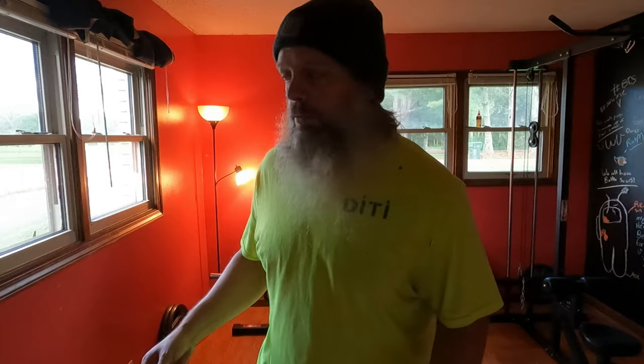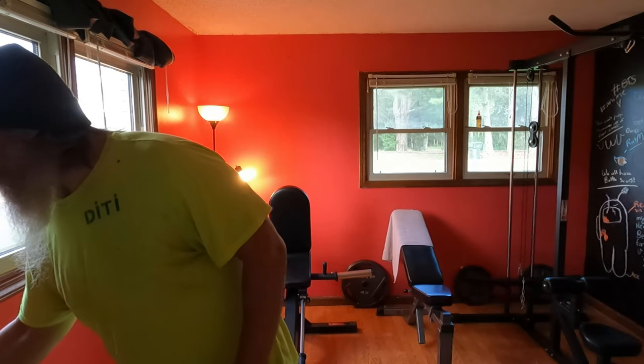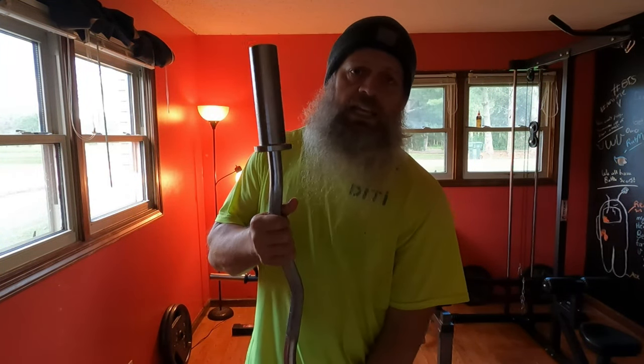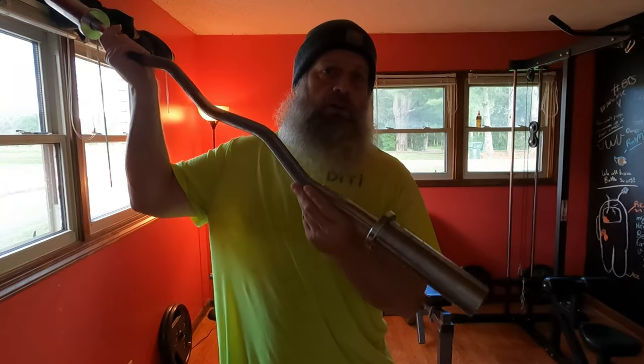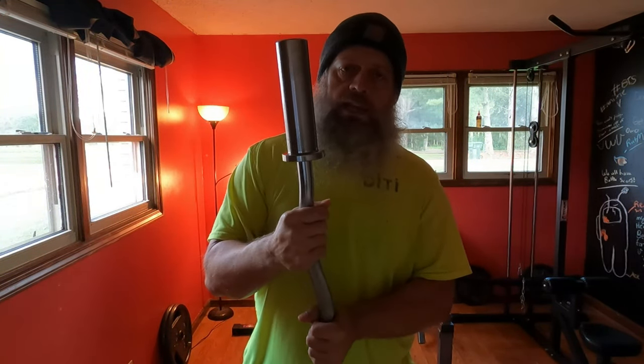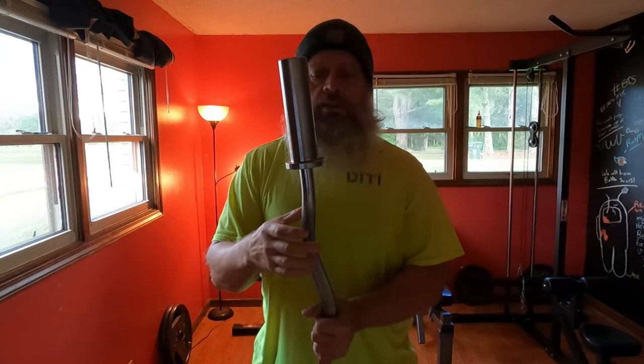I've already done two sets but I figured I'd go ahead and show you. This is just an empty curl bar — easy bar, cambered bar, whatever you'd like to call it. The way I warm up: I hold here, keep my elbow nice and tucked in on my side, and I just squeeze and come up and get a good squeeze there.